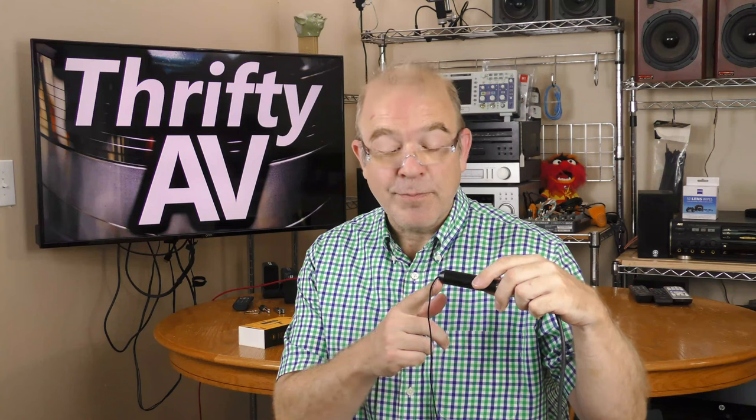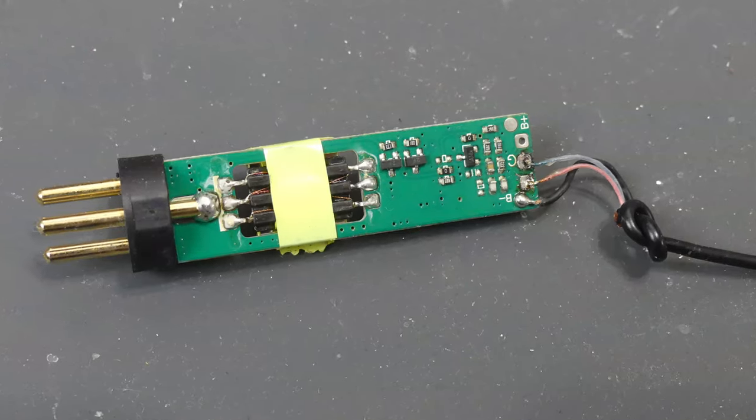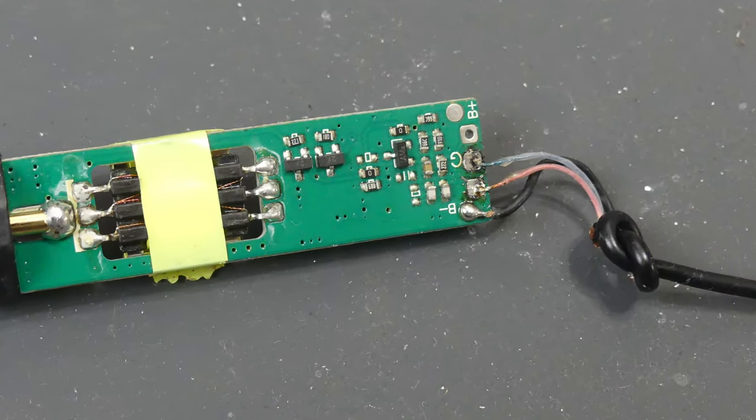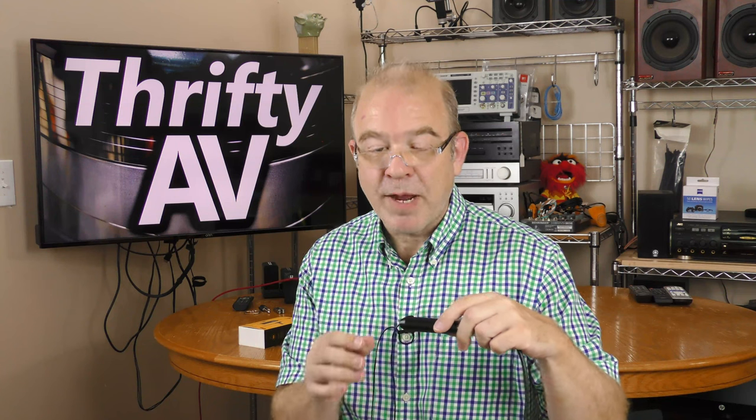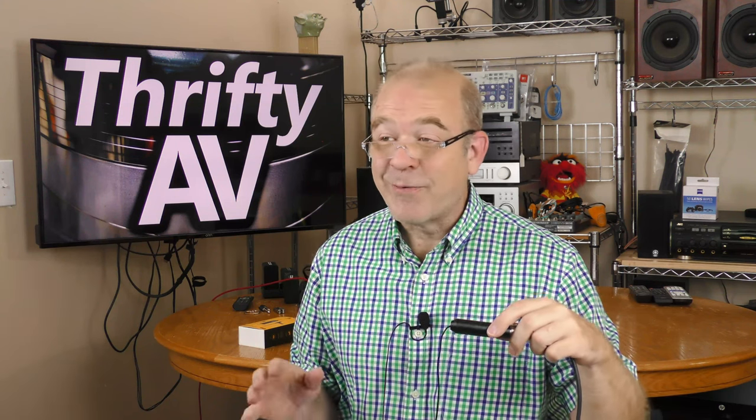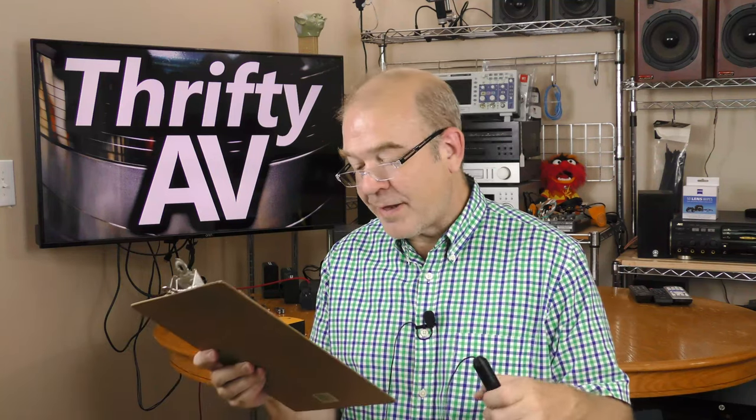I have since repaired this — this is after my repair. I trimmed the cord down a couple of inches, desoldered it and re-soldered it. I thought about making a video about the repair of this microphone but I didn't want to subject myself to critiques with my novice soldering skills, so I decided not to make that video.